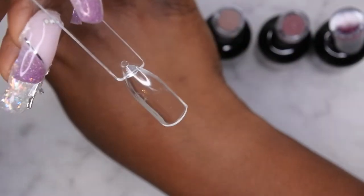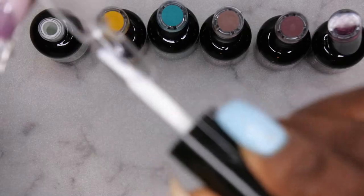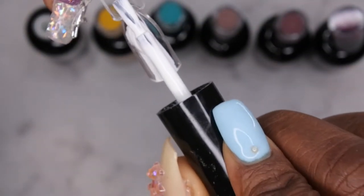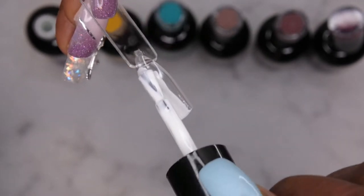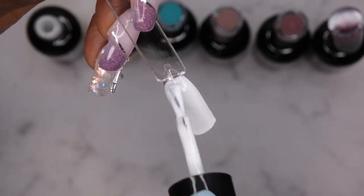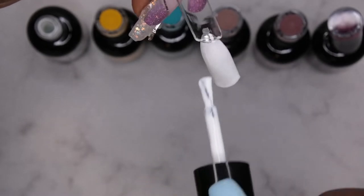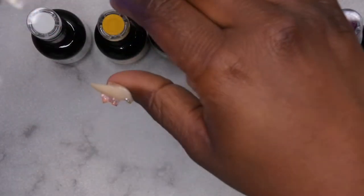I'm going to go ahead and swatch these for you all. The first color I'll be swatching is White Addict. These gel polishes are more of a thicker, creamy consistency which is good to me. Wow, that looks good — one coat coverage! I'm impressed. That is one coat and it's even coverage too — that looks really good. Next color is Just a Flirt, let's see how this swatches.